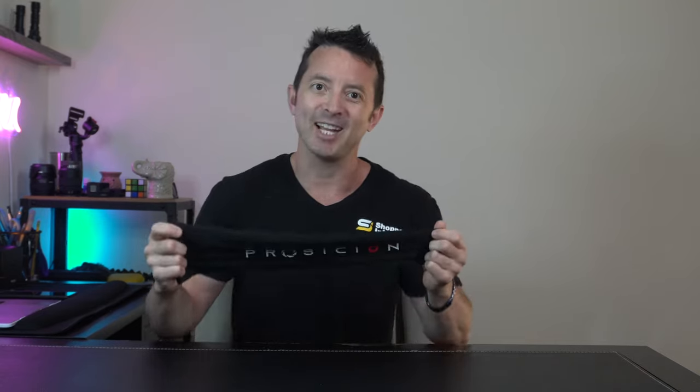So at the end of the day, we've got a real nice gaming sleeve here. Nice soft material offers good stretch and compression so that you're going to be able to game at your best. That's my opinion for today, and to find more great reviews like this, check out shopperinformer.com — the link is down in the description.